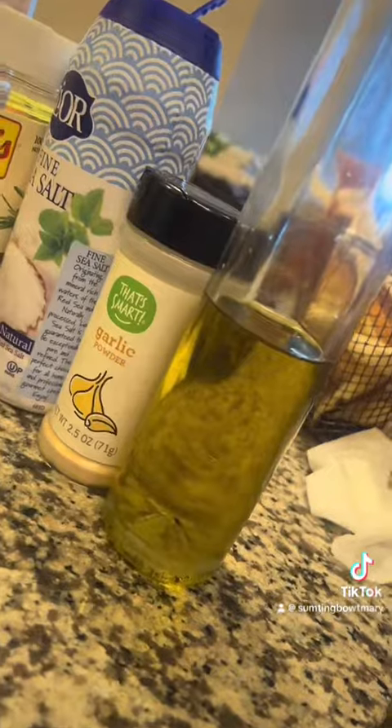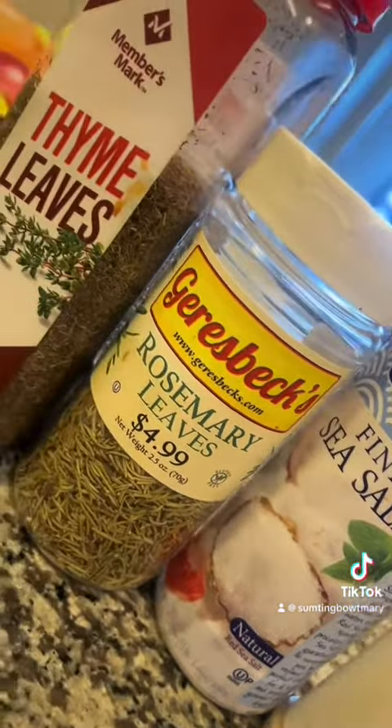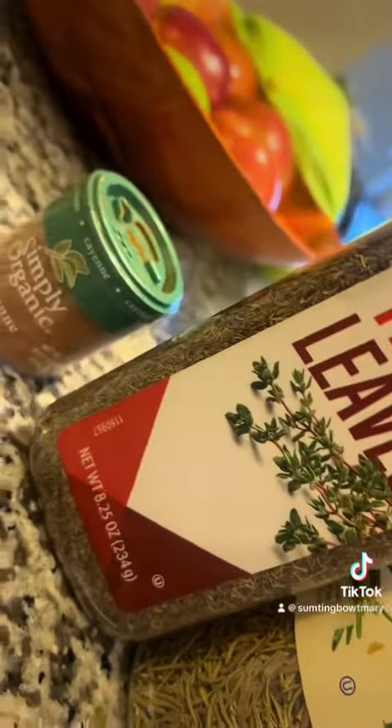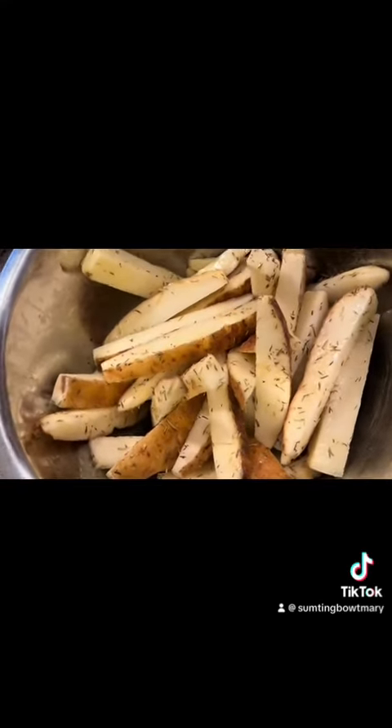You want to dry them off as good as you can — that's going to help with getting the fries to be crispy. The cold bath is going to pull some of that starch off, and then drying them off is going to help them heat up really good and get nice little crispy ends.